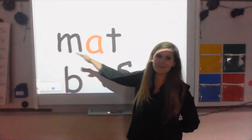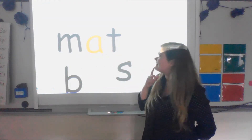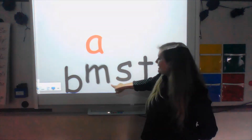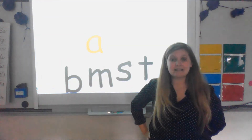One more time — mm, at, mat. Very good. Let's return all our letters. How can I spell the word 'sat'? S-A-T.